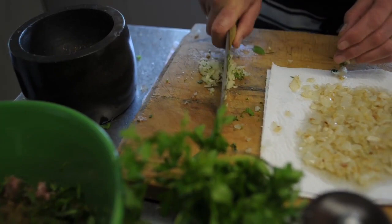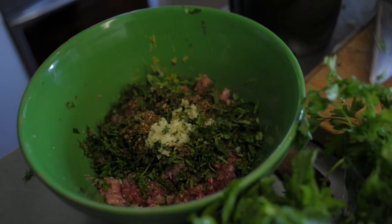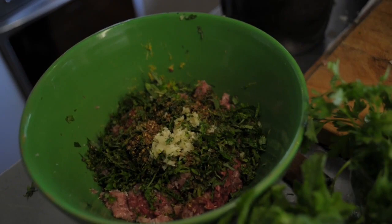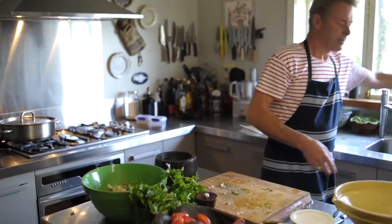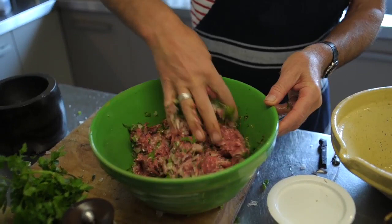So we've got salt, pepper, lemon zest, all the herbs, garlic, and the freshly pounded coriander and cumin. They're cool enough now so we'll put those in there and mix all this together. We're not putting any egg in here, we're not putting any breadcrumbs — it's a pretty prime, neat little mixture.